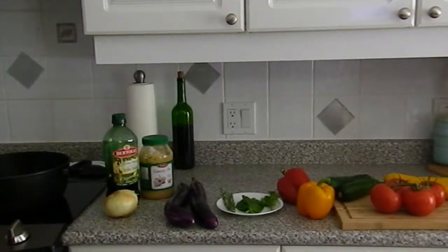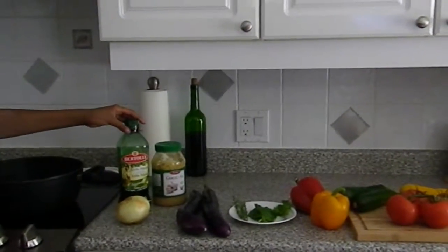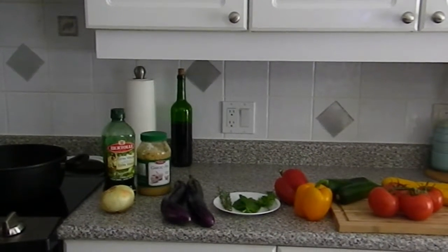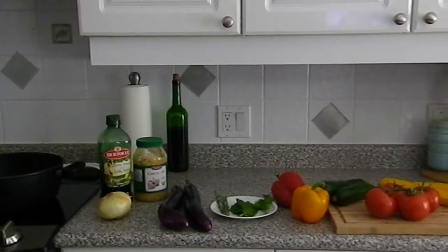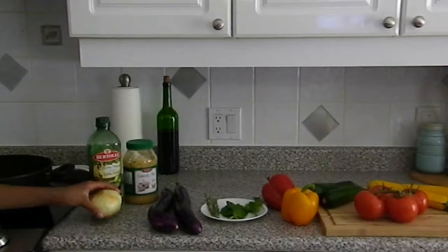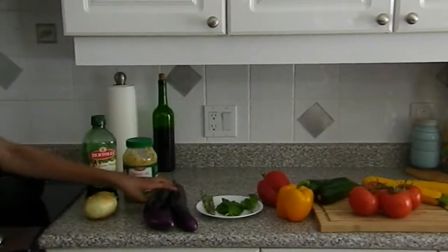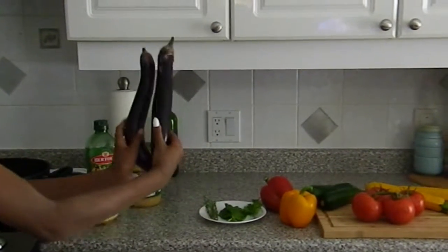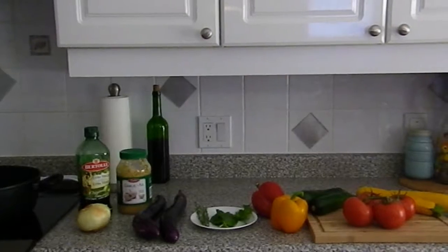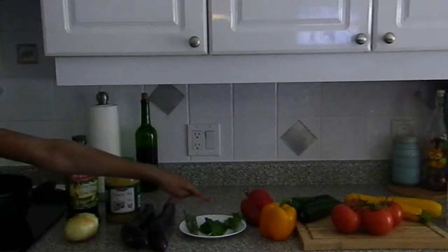For this recipe you're gonna need a quarter cup of olive oil, plus more as needed. You're gonna need one and a half cups of diced yellow onion, one teaspoon of minced garlic, two cups of diced eggplant with the skin left on, and some fresh thyme, basil, and parsley.